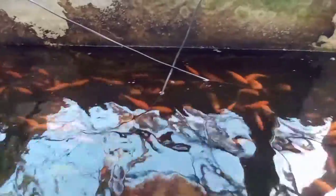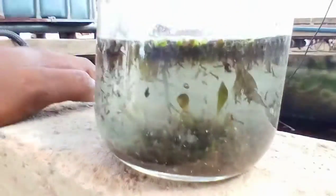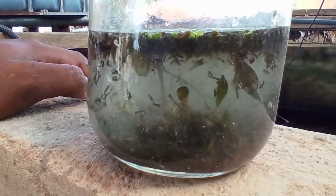Welcome once again to another short video, which will be just under about two minutes. Today I'm going to feed these koi fish mosquito larvae. I got some mosquito larvae from some stagnant water around. The mosquito larvae is one of the live foods that fish feed on in their natural habitats.